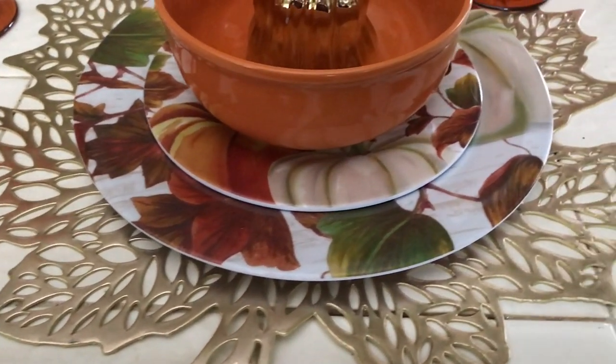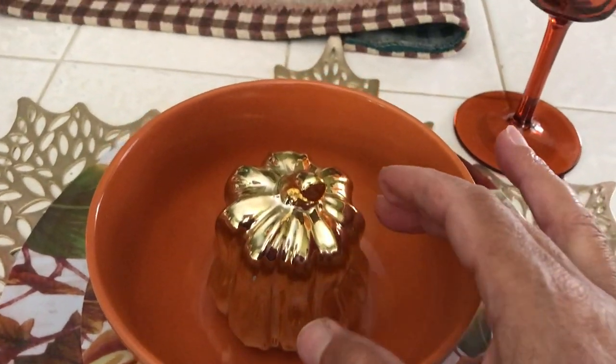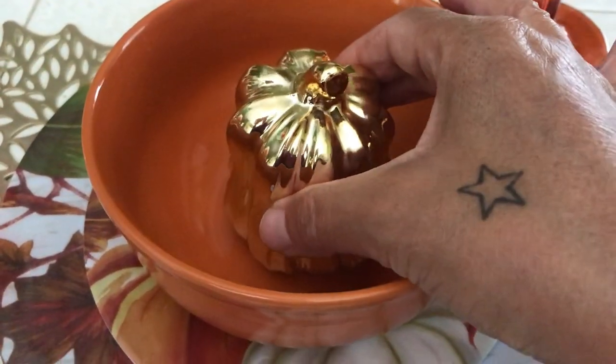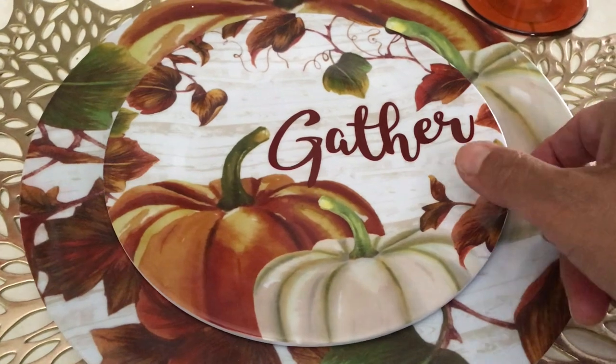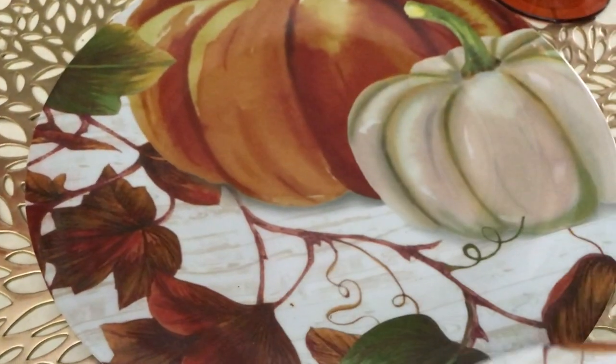I have some Dollar Tree plates. You can see the gold pumpkin that I have in there, and the bowl, then the salad plate that says 'Gather,' and then the dinner plate. I have everything stacked there — those plates are so pretty, I love them.